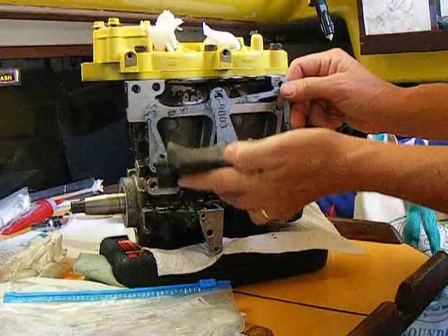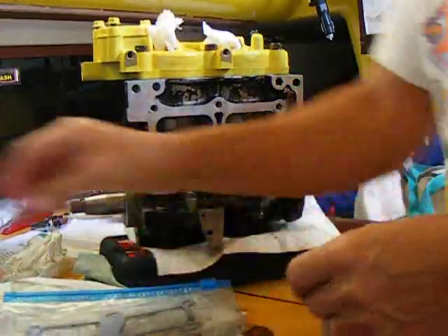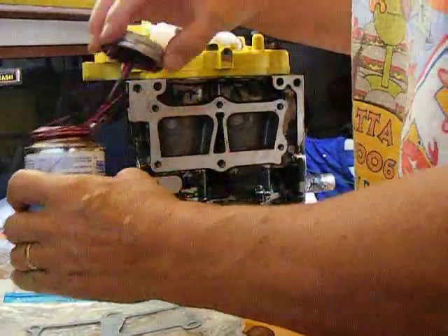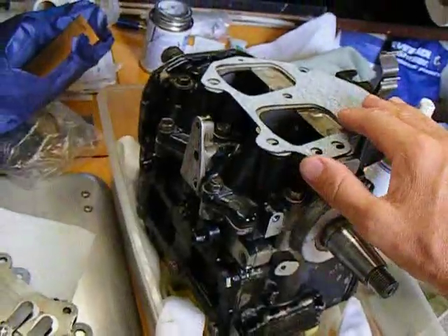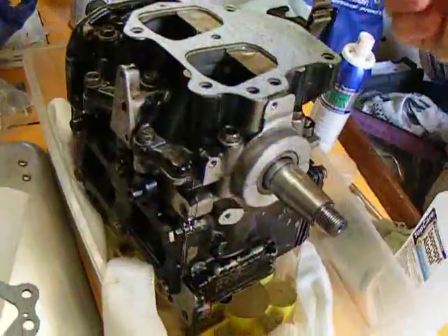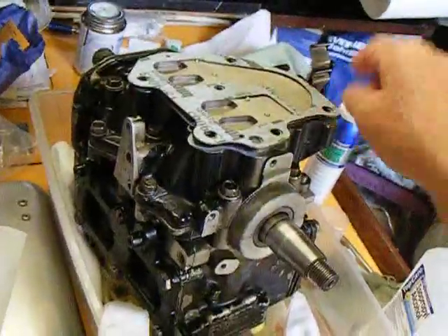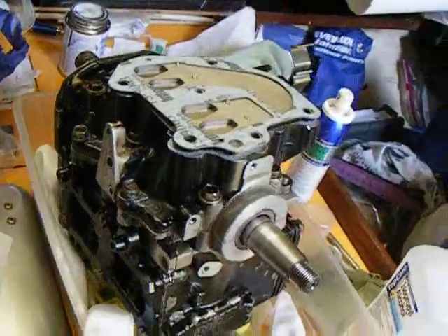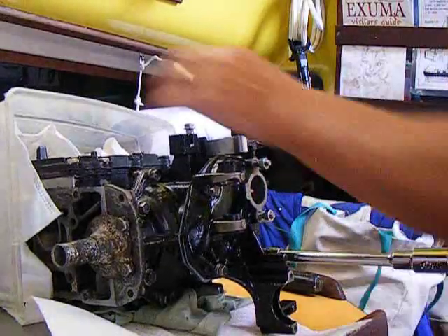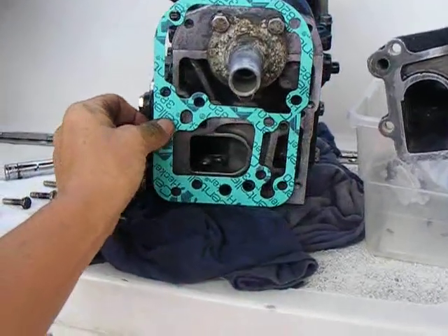The fuel bypass cover gasket shown here gets gasket sealer, as well as the exhaust covers — the two gaskets and the exhaust covers also get sealant. The intake manifold and the reed valve plate gaskets do not get sealant; those just get assembled dry, but make sure everything is flat, smooth, and fits well. The exhaust housing and the water tubes get assembled next and the gasket is installed dry.